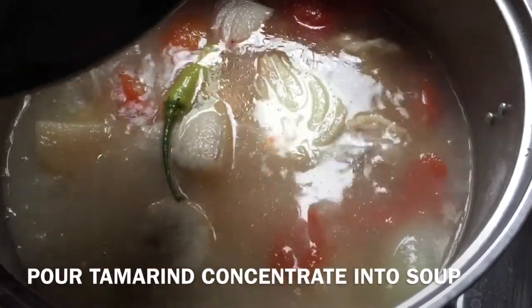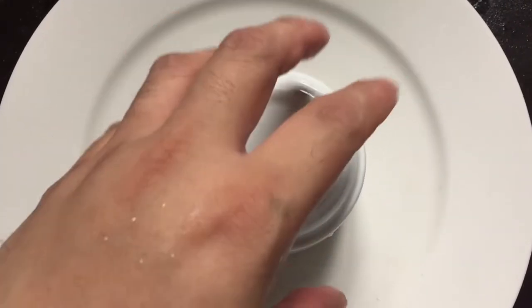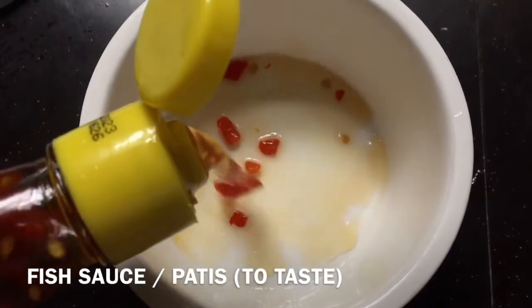Most of the work is done at this point — you just have to wait for the meat to tenderize. This hearty soup is best served with rice, as with most Filipino dishes, and you can use fish sauce to season it further. In the Philippines, we call it patis.